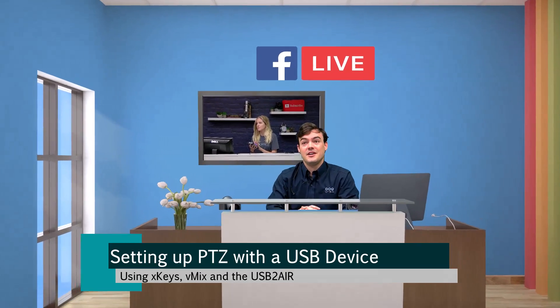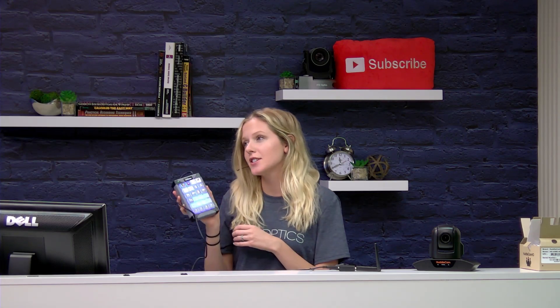Hello everybody, Paul Richards here. And in this video, Tess, how are you controlling that camera? Funny you should ask, Paul. I'm using my nifty XKeys from PI Engineering. They can integrate perfectly for PTZOptics camera control via vMix. And we're going to show you how with this little tutorial.